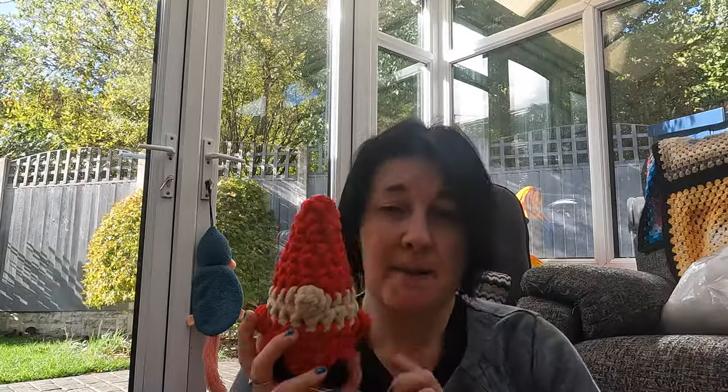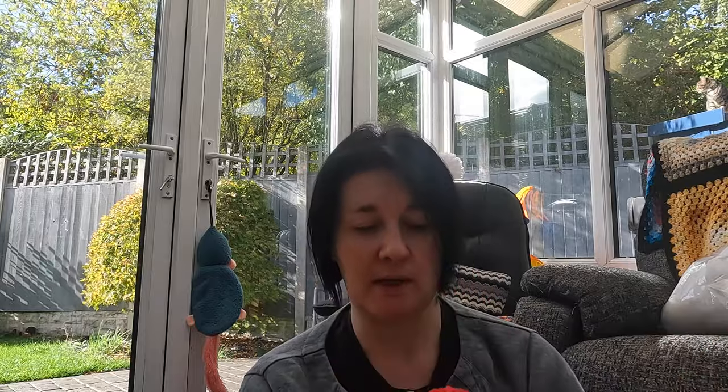I think I showed you these in the last video, but I've since been asked to make a family of three in red — a big, a medium, and a small. This will be the small, and then I'll double strand for the big to see how big I can get it, and maybe double strand for the medium but on a smaller hook. I'll just have to see how it goes.